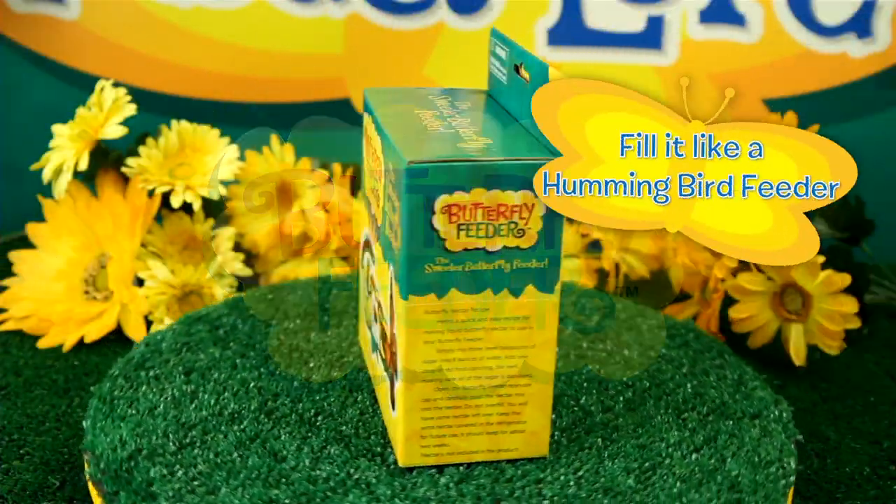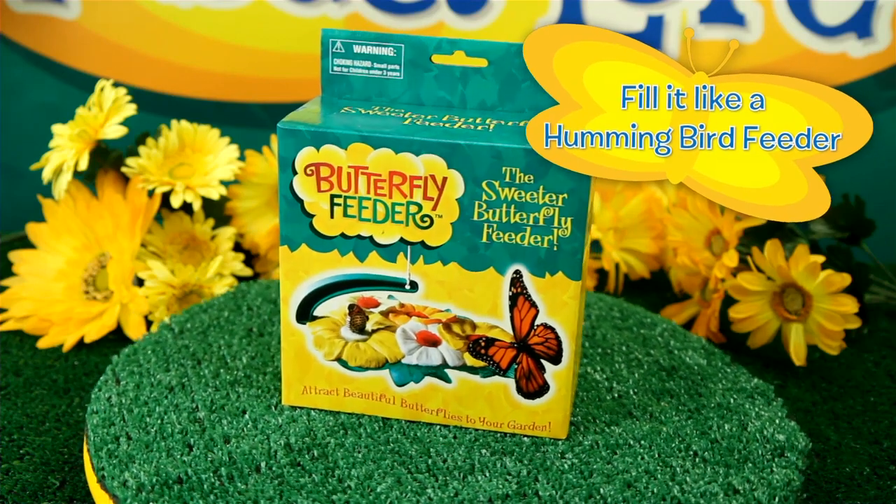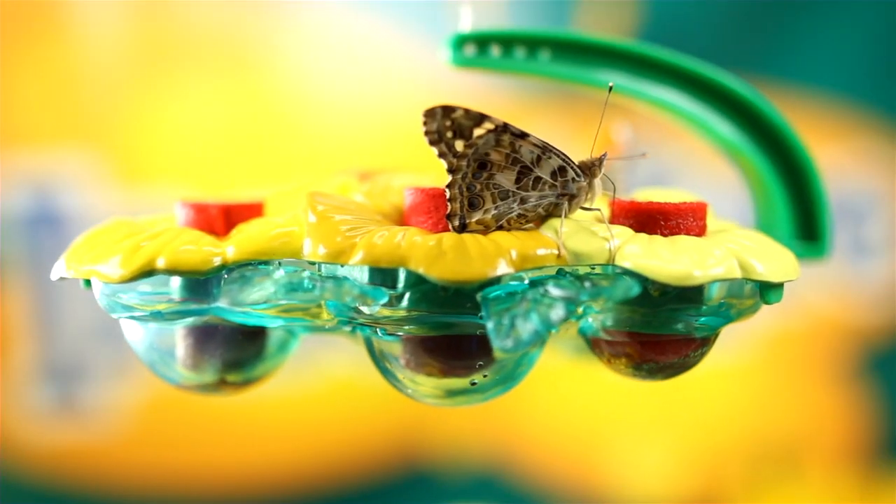Butterfly Feeder. Fill it like a hummingbird feeder. With this colorful butterfly feeder, butterflies on the go can get the same sweet treatment as their hummingbird friends.